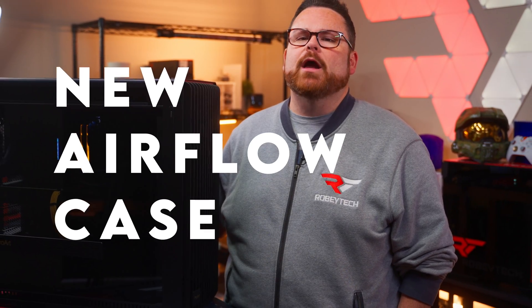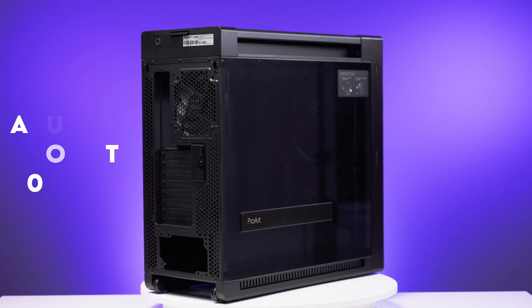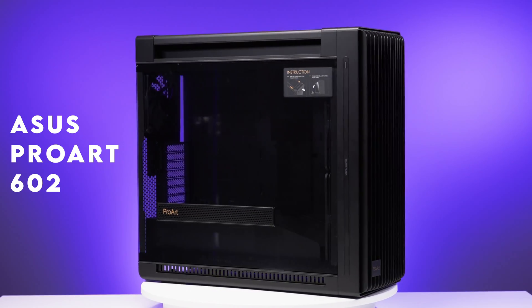Fractal, watch out. There's a new airflow case making its way onto the scene and it can take a 420mm AIO without removing those massive 200mm airflow fans. Introducing the Asus ProArt PA602 — it's a heck of a PC case that was way less expensive than I thought.